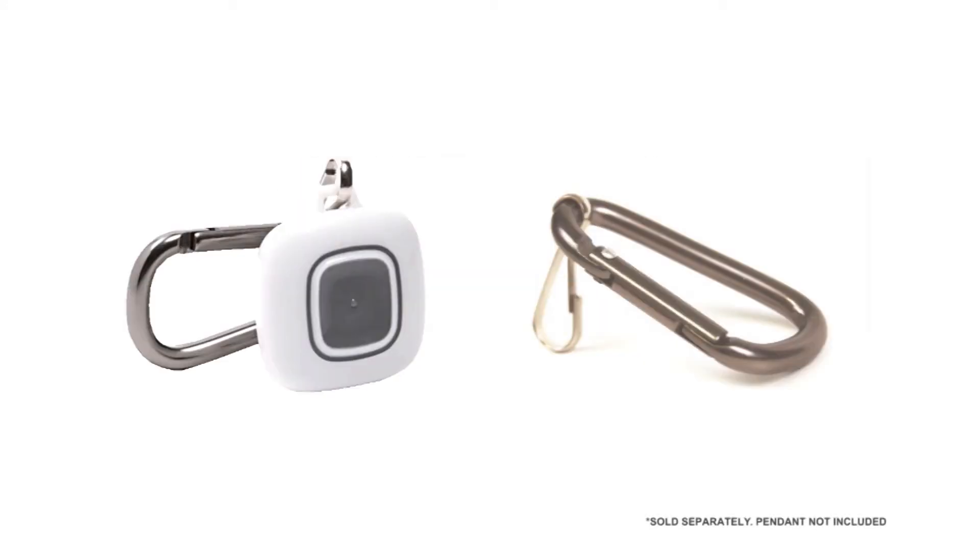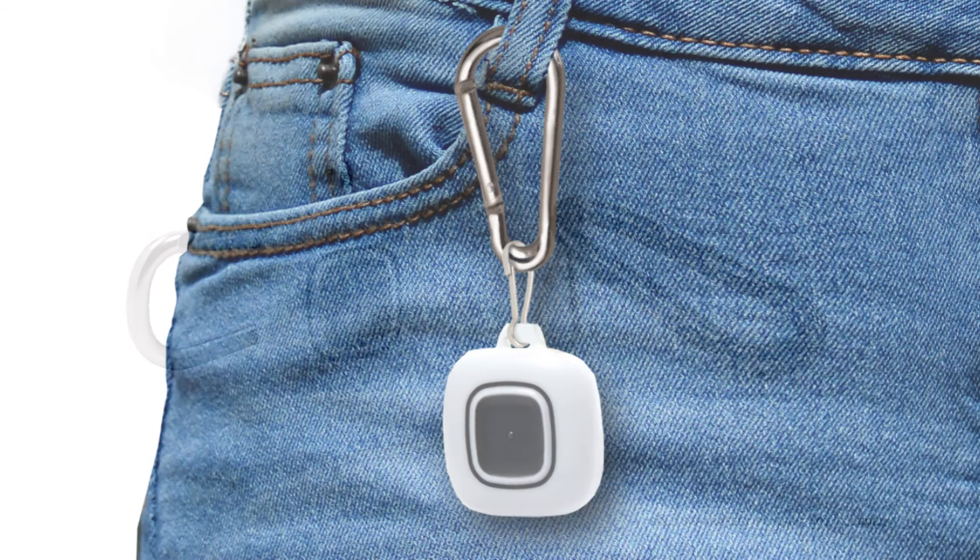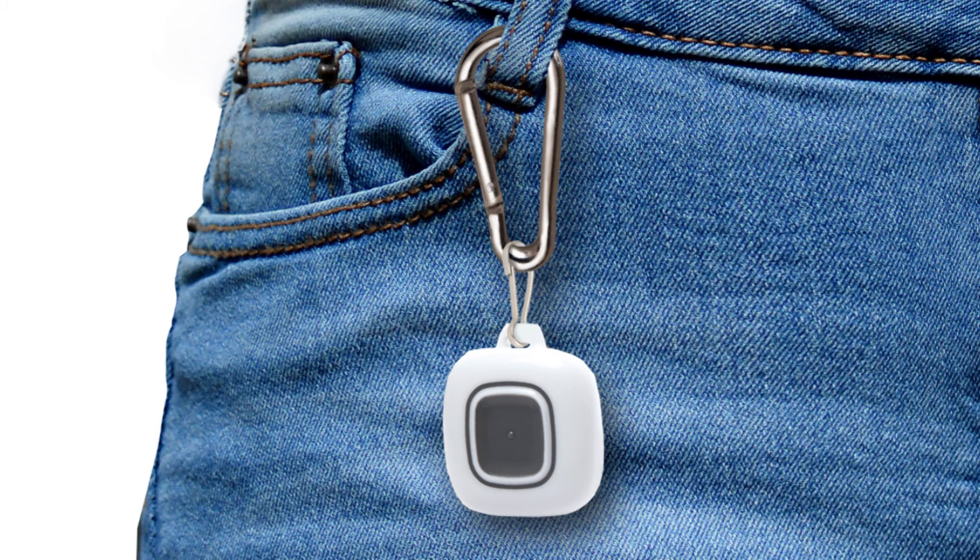This is the optional belt loop attachment kit. It is sold separately and allows the waterproof pendant with neck lanyard to be converted so that it can be worn on a belt loop.